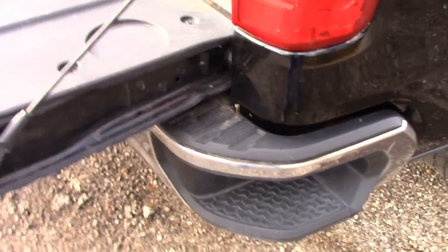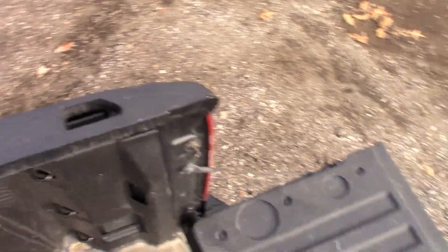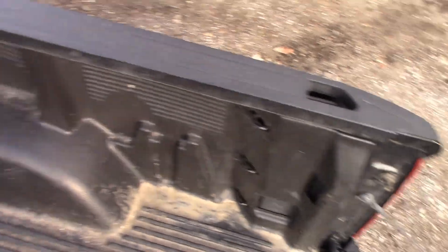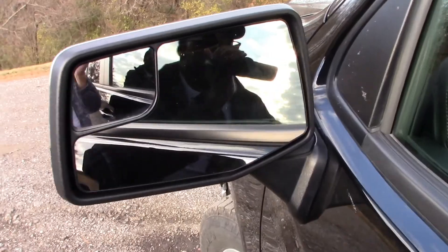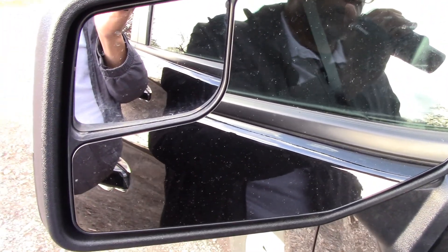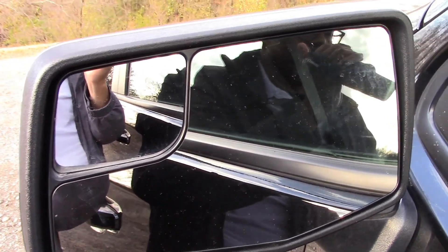The steppers work really well — it really helps to get up in the truck. This truck is dirty; this is not mine. I do like on the mirror here it's got a little smaller mirror to help you see if there's someone in your blind spot, so that's a really good thing to have.